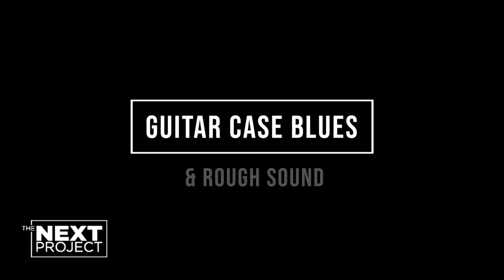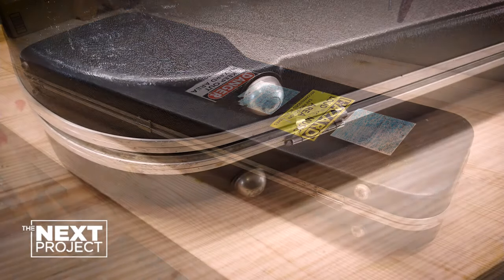One last thing to do: take care of the guitar case blues — latches and hinges. All better now.